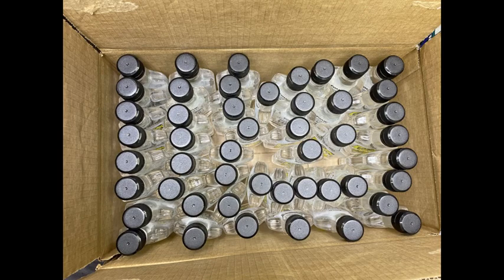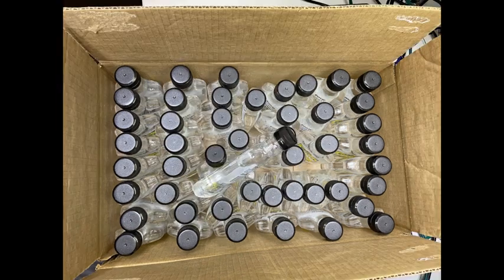Here is a cardboard case full of bottles with black plastic caps. Let's look at how we could use Banner machine vision products to make sure that all 48 bottles are in the case, and also make sure they're not sitting up too high on top of other bottles, preventing the box from being closed successfully later down the production line.